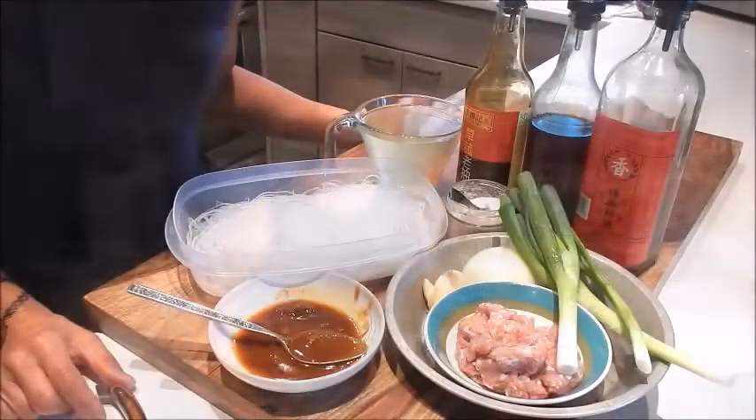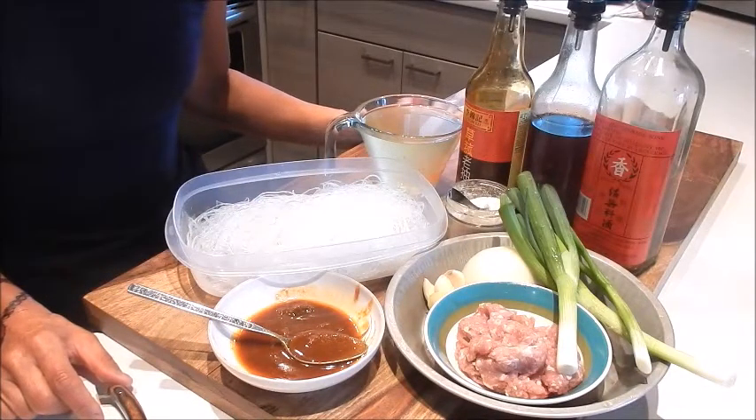Hi I'm Nancy. Welcome to my kitchen. So let's get started. Today I'm making vermicelli noodles and minced pork with sa cha sauce.